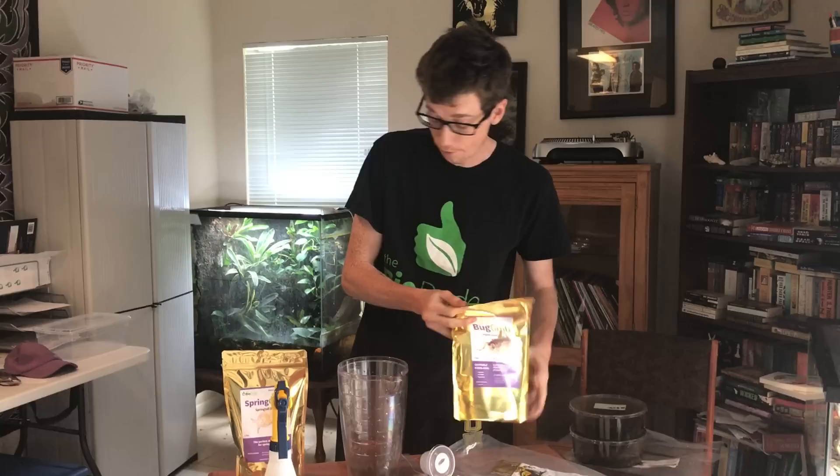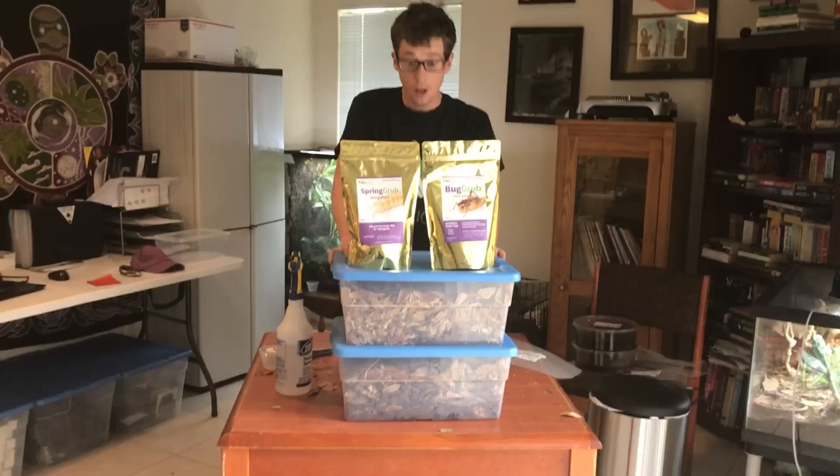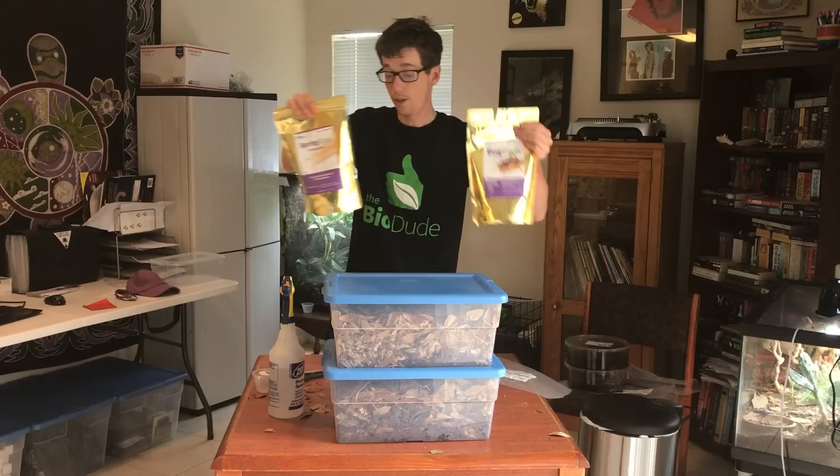I do sell these complete kits on my website — they are under the springtail and isopod culturing supply. I also sell all these things individually. Again, my name is Josh Halter, the owner and founder of The BioDude. Please subscribe to my channel and follow me on Facebook and YouTube. Thank you guys very much.